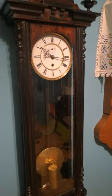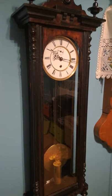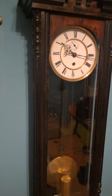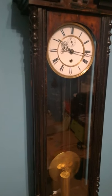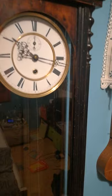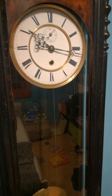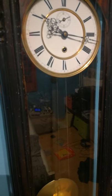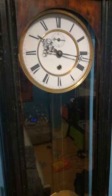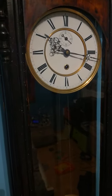Hi guys, welcome back to my channel. This is my Viennese regulator, and the reason why I keep this as a master clock is the following: when you wind the clock, you take away the power, so the clock can't run. That's a problem because when you do it with a very accurate clock, your clock isn't going to be accurate anymore.